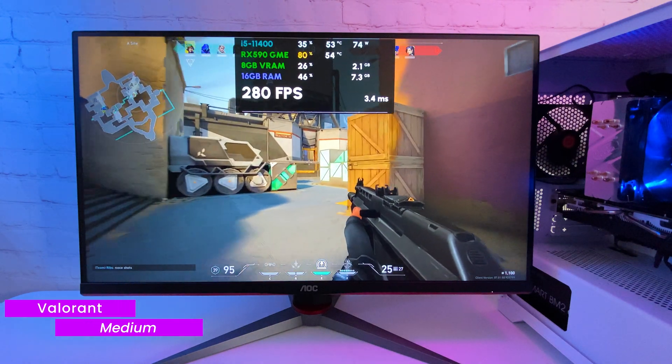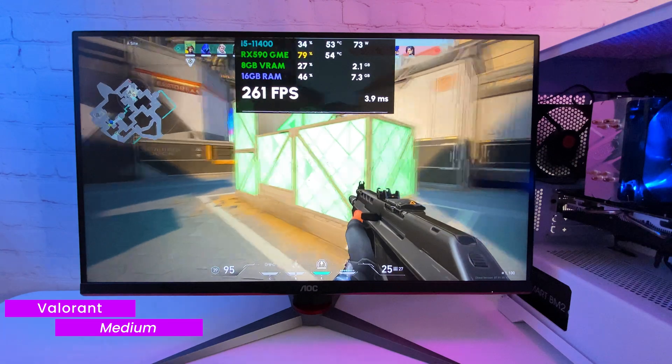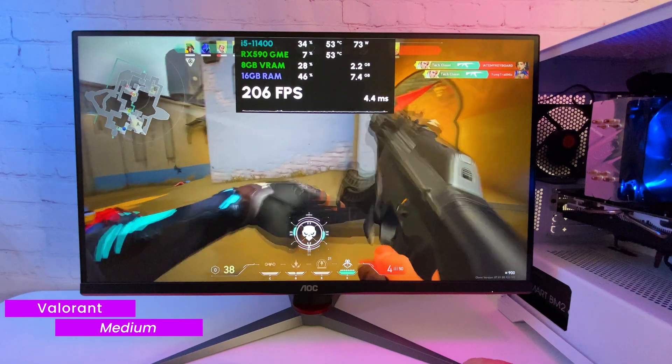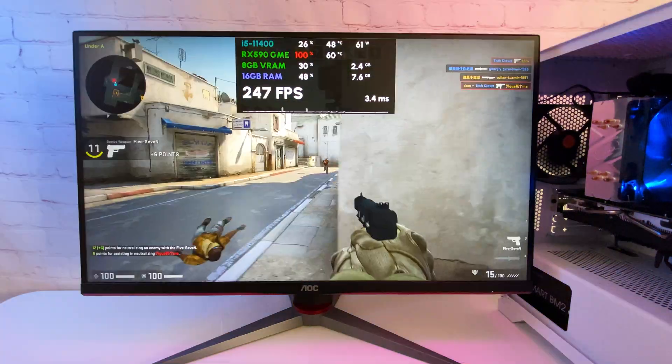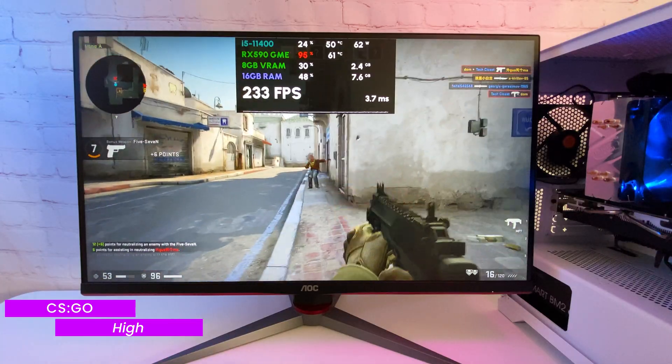Let's jump into games. I'll be testing all games at 1080p on a 144Hz display. Starting with Valorant on medium graphics settings — seeing over 200 FPS at all times with great frame time. Similar situation in CSGO on high settings; the game runs very smoothly.